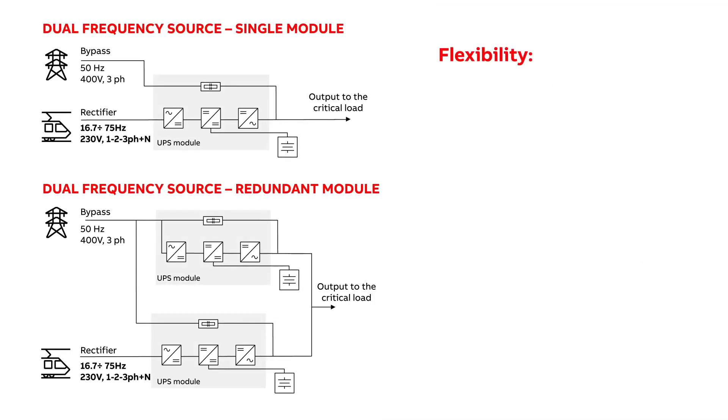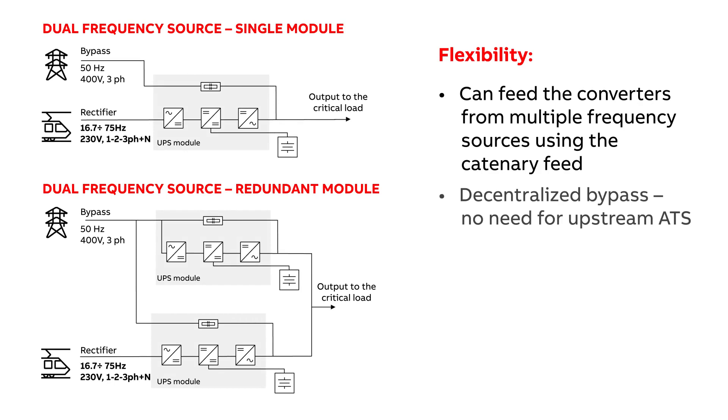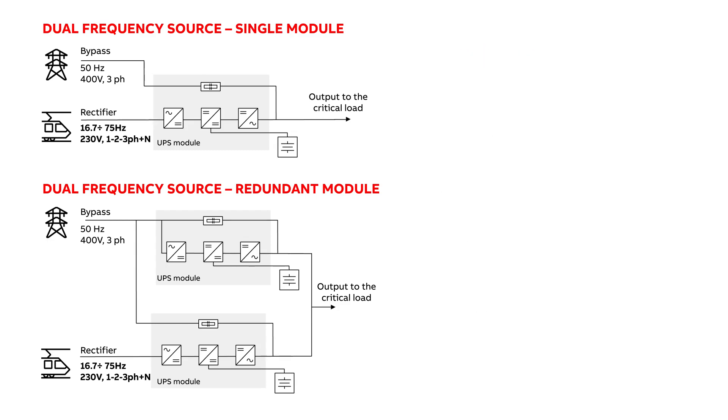It has the ability to feed the converters from multiple frequency sources using the catenary feed. It is based on decentralized bypass, so there is no need for an upstream ATS. It can run with common or separate battery, uses modular hot-swappable modules, and has redundancy within one frame.